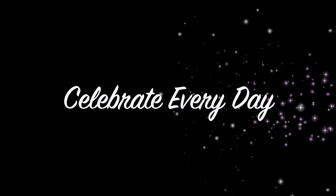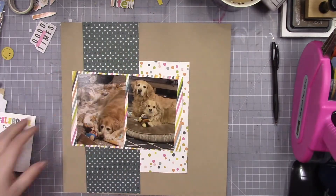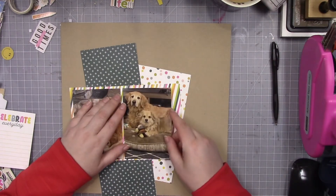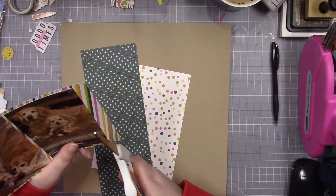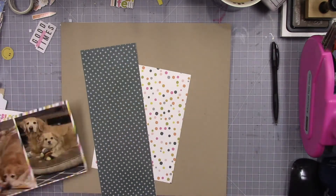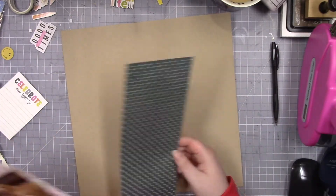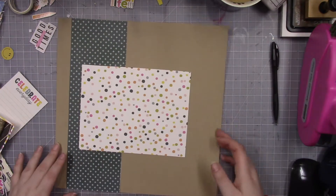Hello everybody. I am back with what I believe will be my last layout using the Chanel Best of Both Worlds kit for February. I realize that these are going up in March, but as I've said before, it's easier for me to post them in the following month, simply because sometimes my kit doesn't get to me very quickly.